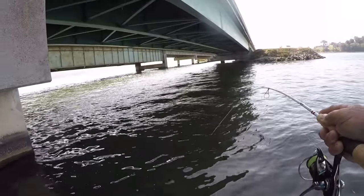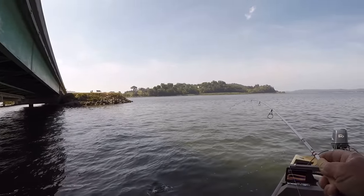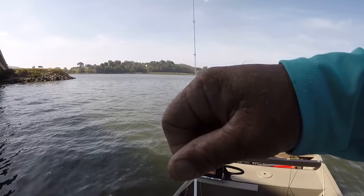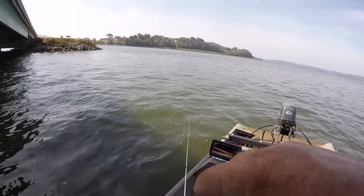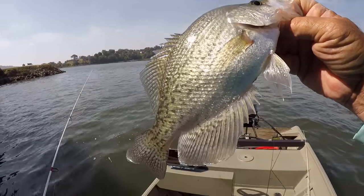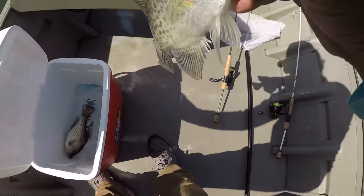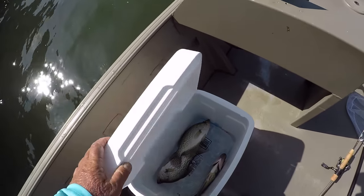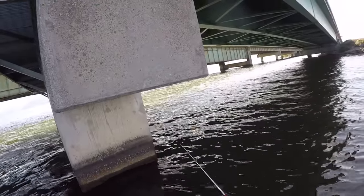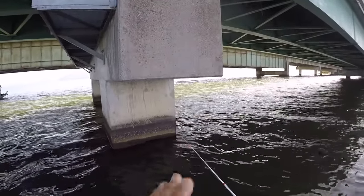There he is - that's a good crappie right here folks, that's a good one. Another good one. We're on a good pattern right here. These fish are anywhere between 10 and 12 feet deep, and that's what I'm talking about. Very very important to get a pattern going. There's three. There's a lot of bait anywhere from 8 to 14 feet deep, and that's why these crappie are suspended. They're going to stay right in there close to the same level as the shad.